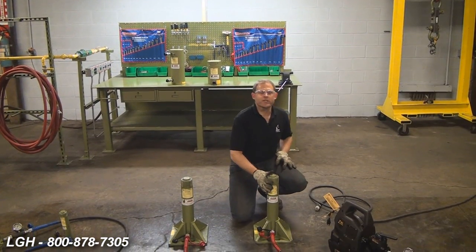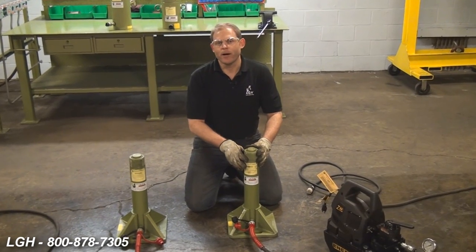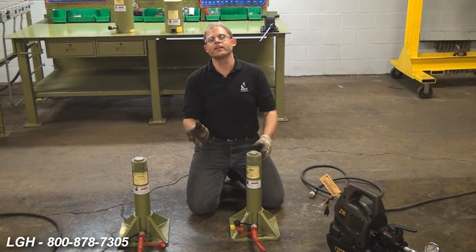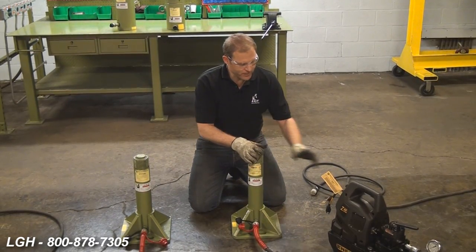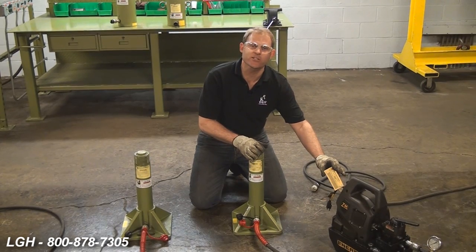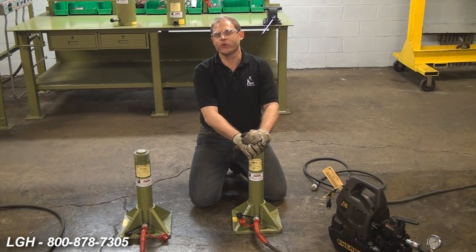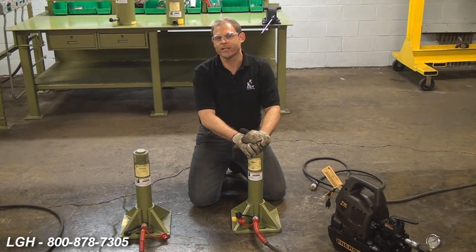Here we have spring return single acting cylinders. In order to utilize them, you have to use some sort of pump. We offer a nice variety such as hand operated, gas operated, and like you see here, electric operated. Permanently affixed on the cord is reference material that shows the proper length and gauge extension cord required. Under full load and running off 115 volts, these can draw up to 20 amps.